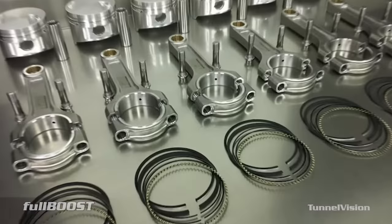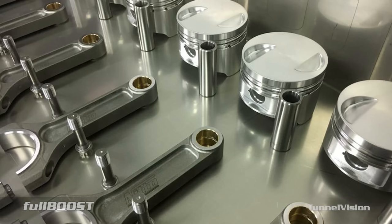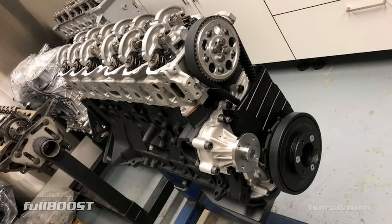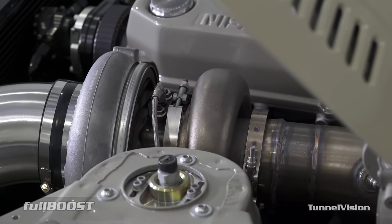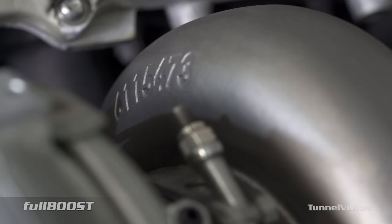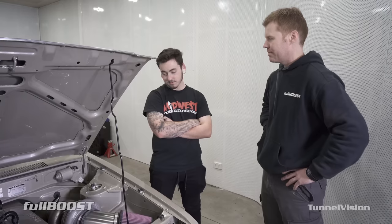Tell us a bit about the inside — Tunnel Vision built the whole engine: Nitto rods, SVS pistons, oversized valves, everything. Standard crank though still, which is our weak link, but we're going to put a billet in it. On the turbo side, you've got a Garrett — yep, GDX42 with a stainless rear housing, six-boost manifold, all Turbosmart gear. She's working.